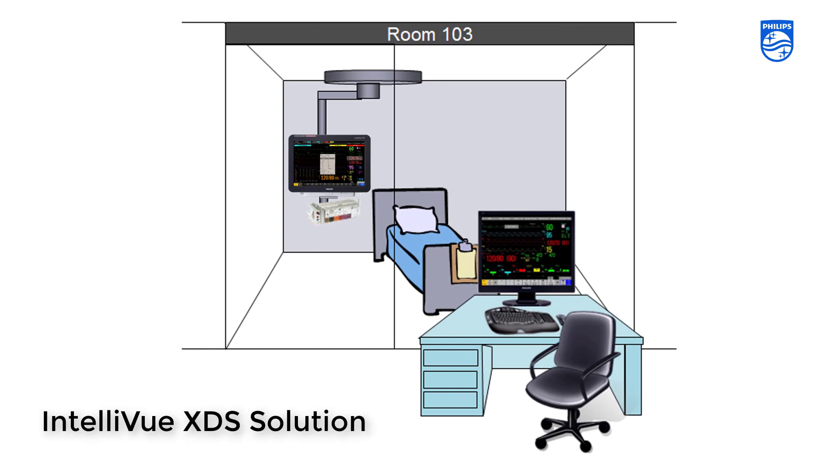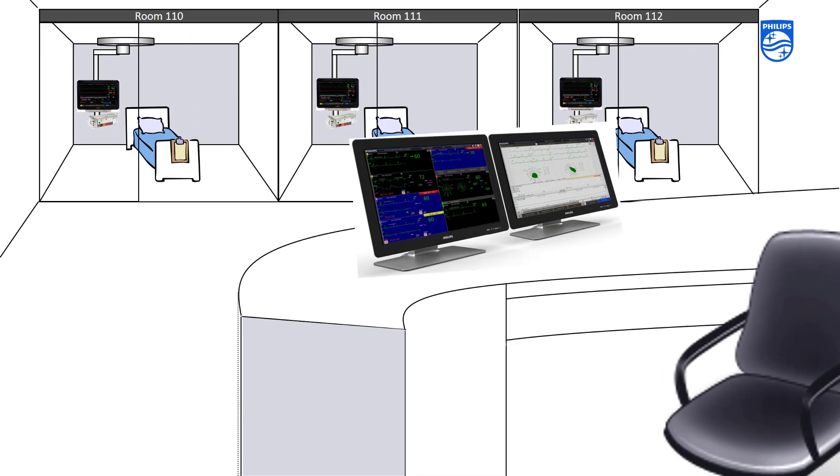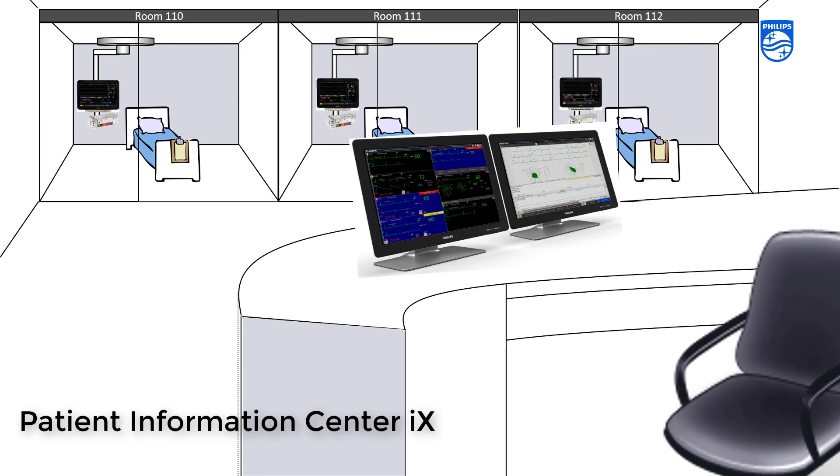There are also ways to avoid touching the monitor inside the patient room. With the XDS solution, you can operate the monitor remotely from a PC that is outside the patient room. Or if your unit has a Patient Information Center IX generation, you can also adjust some settings and alarm limits on the Patient Information Center.